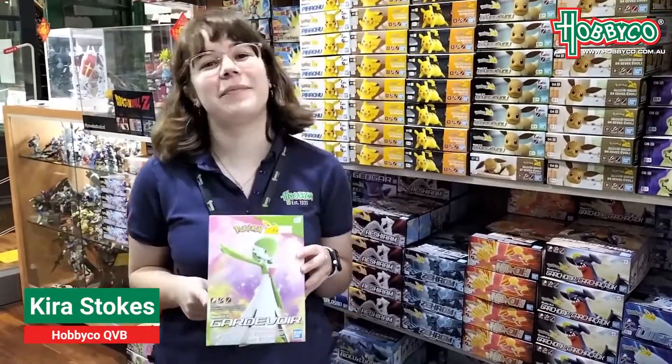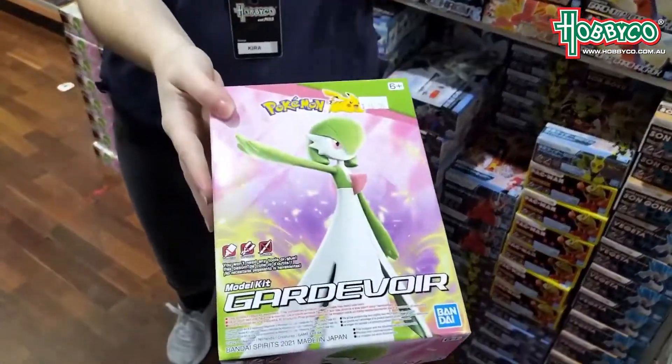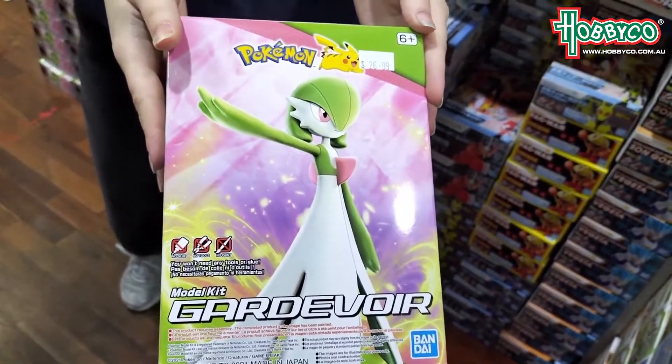Hey guys, Kira from HoppikaQBB here, and I'm here to talk about the new Bandai Pokemon Snapkit, Gardevoir. She is so cute, all pretty in green and pink, and I think she would make a perfect Valentine's Day gift for your Pokemon-loving partner.